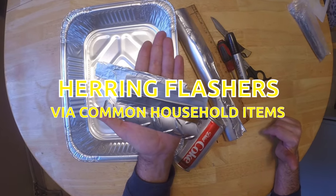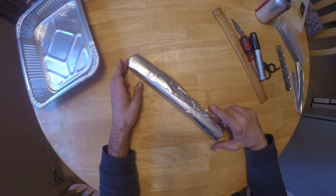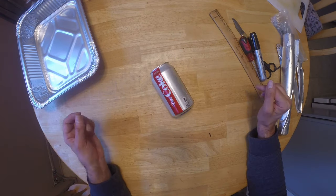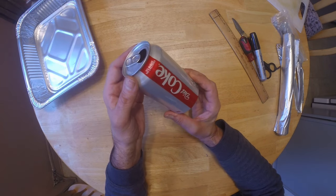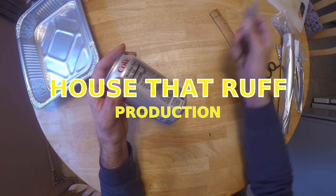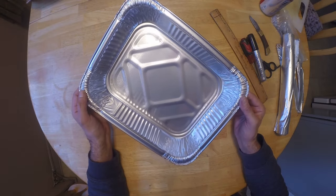Today we're going to be making some heron flashers or dodgers for sabiki fishing with common household materials. The first heron flasher will be made with aluminum foil. The second will be made with a plain old aluminum can — this is a good one because you can craft it right in the field if you have a pocket knife. And finally, the last one will be made with an aluminum pie pan.